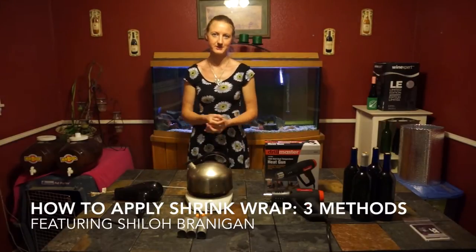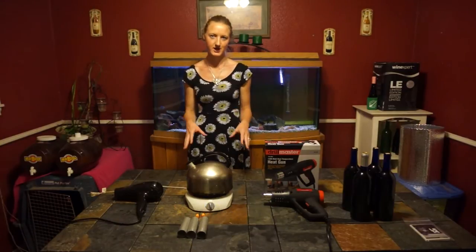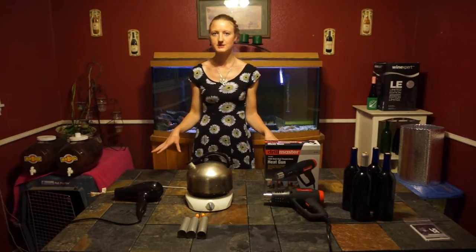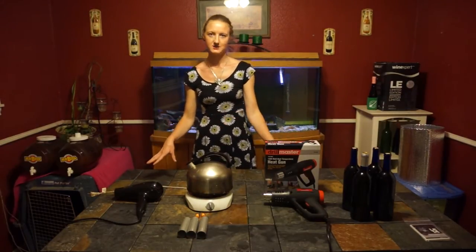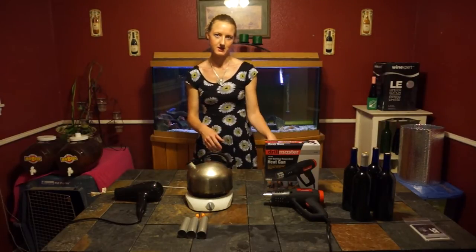Hi, I'm Shaila Brannigan with Amarillo Brink Supply and today I'm going to show you how to put your shrink wrap on your wine bottles. It's pretty simple. We have three methods to do this. We're going to go from least effective to most effective. We have the hair dryer, the steam method, and then the heat gun method.